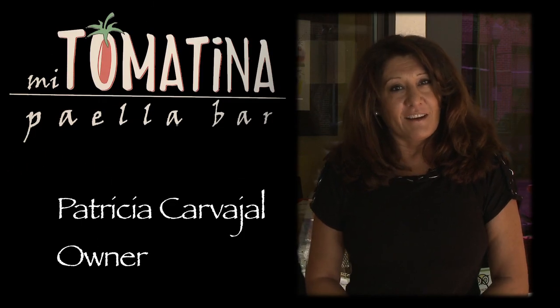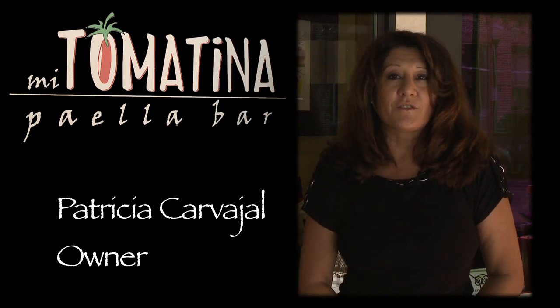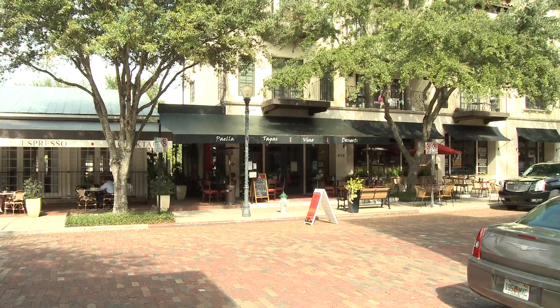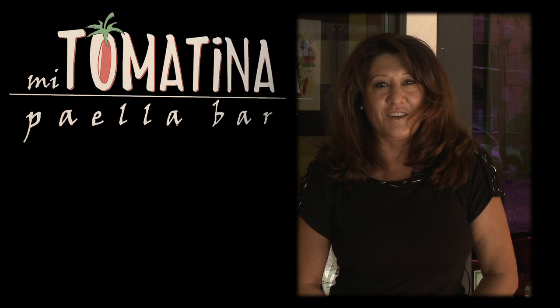Hello, my name is Patricia Carvajal and I am the owner of Mi Tomatina Paella and Tapas restaurant in beautiful Winter Park, Florida. I am thrilled to welcome Signature Chefs of Orlando. Come on in, I promise you, you will love the experience.